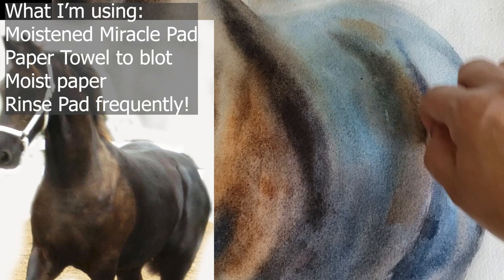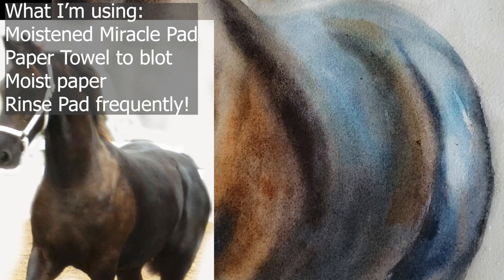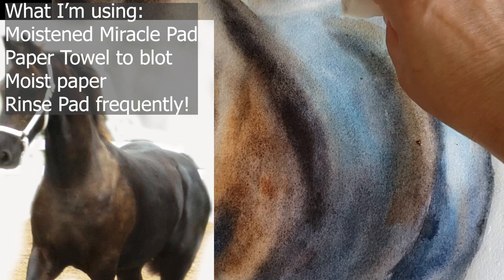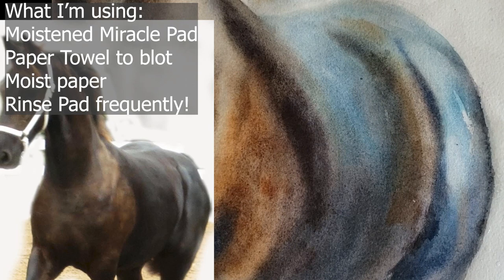There's this pretty line coming around here catching the side of his belly — should we dare try to get that for fear of messing up the painting? I'm just keeping it really wet. He's got this line that comes over his back and then down around his barrel.